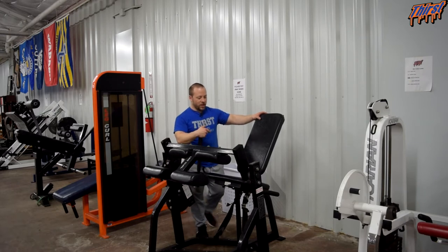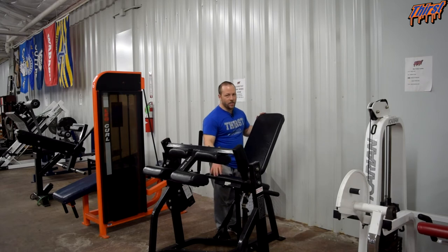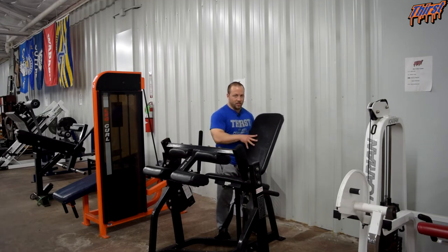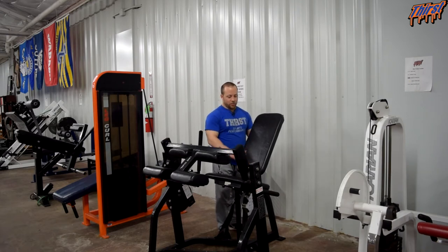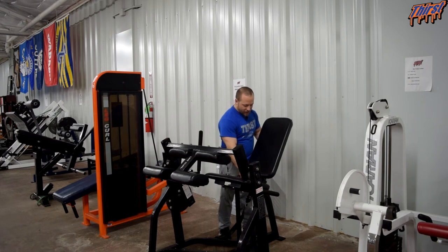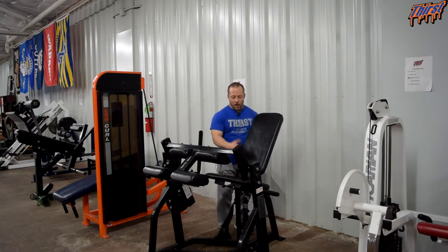With this particular machine and most machines in general, usually the back is what moves. Sometimes you will find the seat moves, but in most cases it is the back that moves, and this one is super easy — it just uses basic physics to lock in. There is nothing you have to unplug; you just move it to where you want. There are some little lines down here to give you an idea of your setting if you use the same machine frequently.